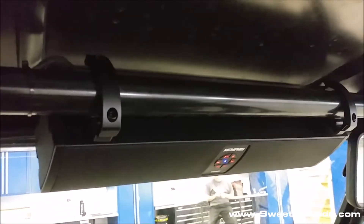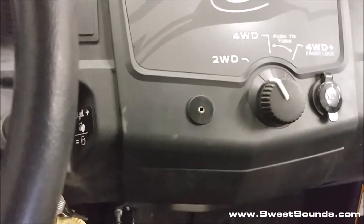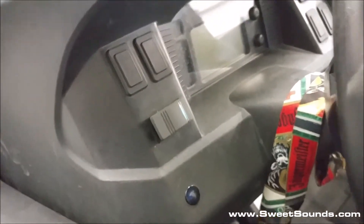Heavy duty brackets, mounted right to the front bar. It has an auxiliary input right here on the dashboard if you want to plug in versus doing Bluetooth. And then we installed a separate power switch for it right here.